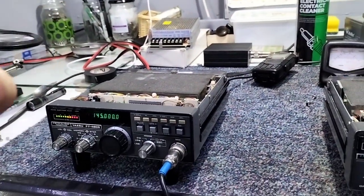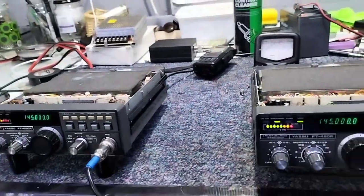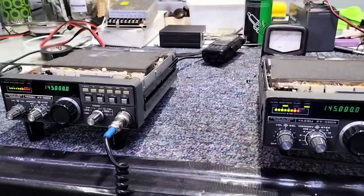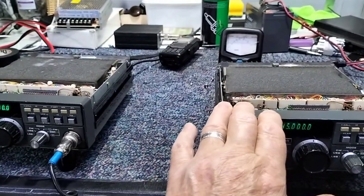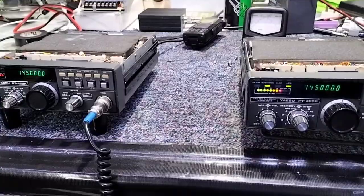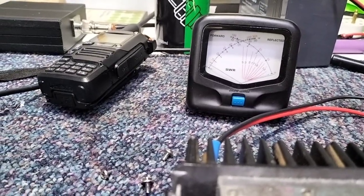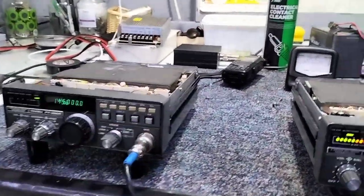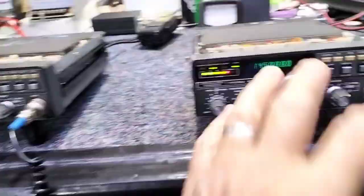Another thing not discussed in the Practical Wireless article was the M57713 modules in the back, which give trouble — they are troublesome. It's thermal stress that causes it; they can get quite hot, then cool down, and eventually they crack. It's very common, and both of these radios have had faulty M57713 chips. They've been replaced with a different type of chip, which I'll come to in a few minutes. On low power I've got it set to half a watt — that's how I want it set.